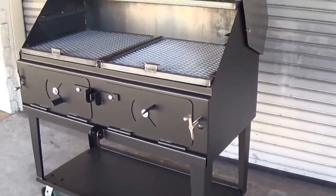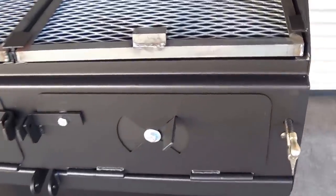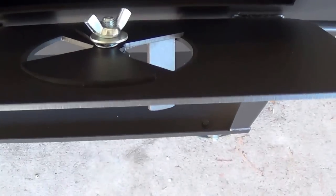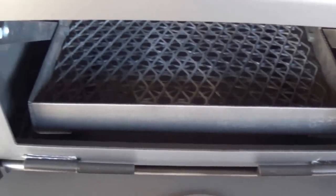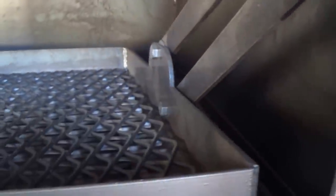All of our moving parts are 3/16" steel — heavy duty equipment that won't succumb to the wear and tear from the heat of the grill, built to last a lifetime.